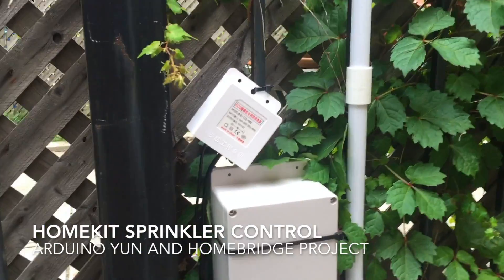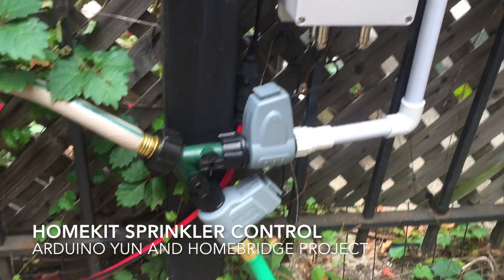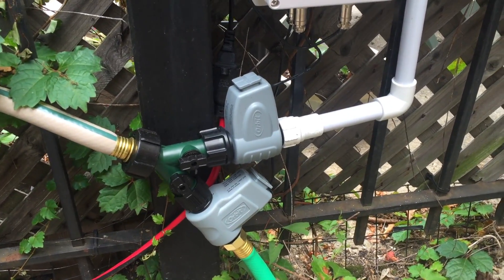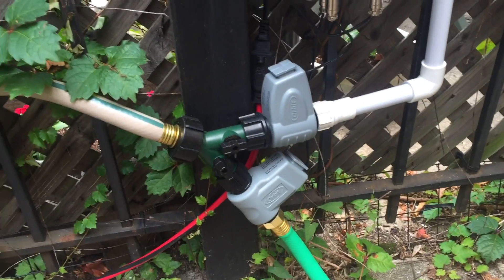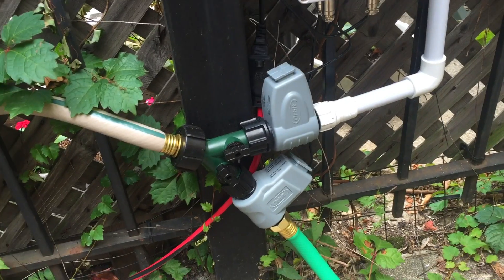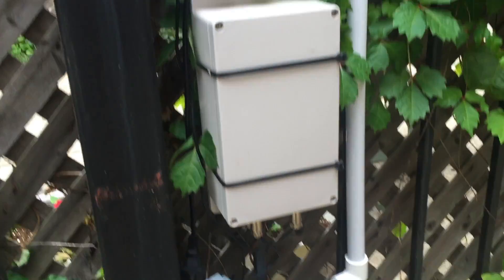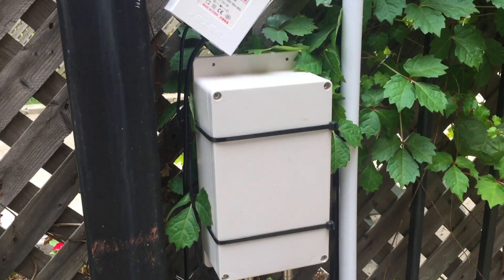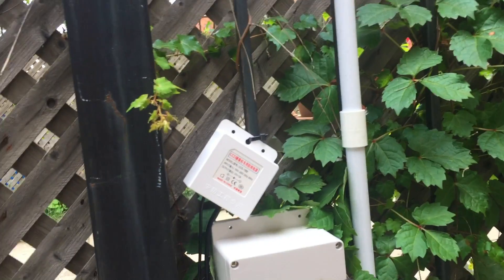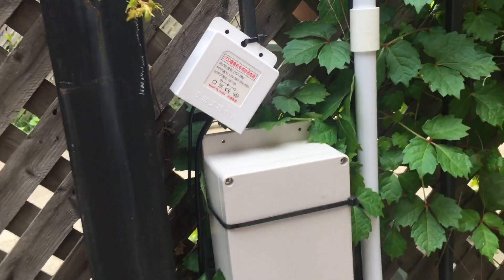Here's my little sprinkler project. We've got two orbit solenoid valves that require 24 volt positive to open and 24 volt negative to close. It only needs a pulse because it latches. The main box — I'll open that up in a second — is just a waterproof 12 volt power supply.